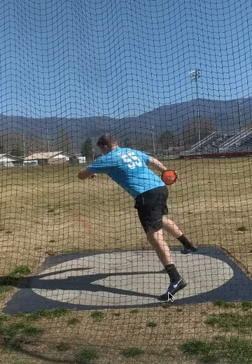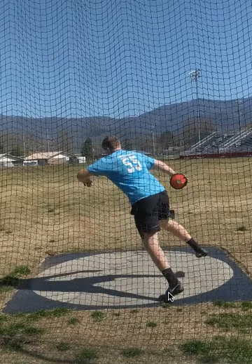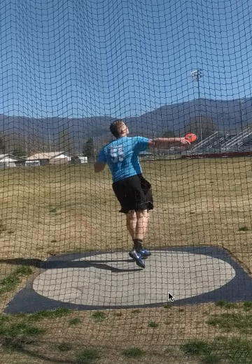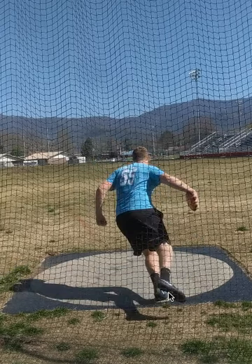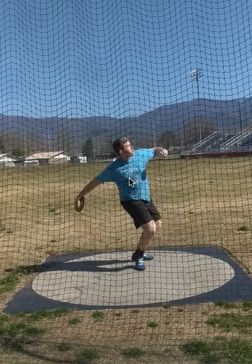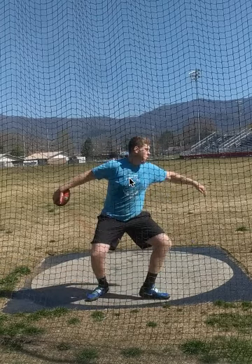Those two things — that falling to the middle and that discus being low and in front of the hip — are causing this bad release at the end. Those two things are adding up in the back of the circle and they multiply as you go through the circle, so that you have a bad finish at the front of the circle. You've got that heel-toe position that's not good. Your left foot should be back here, not on the left sector line but a little bit closer to it. That left arm should be a lot longer, reaching back for 12 o'clock, reaching for the back of the circle. All that stuff here you can't really correct until you get more control, more separation, and a better position in the back of the circle.